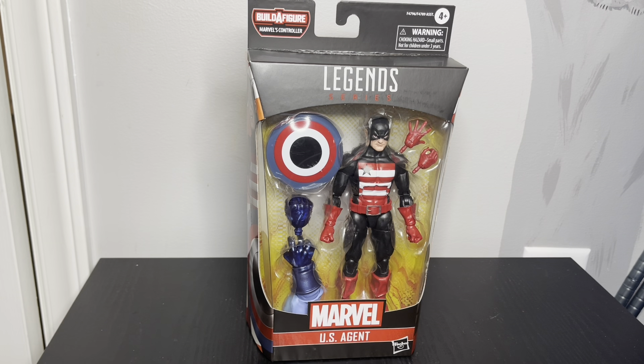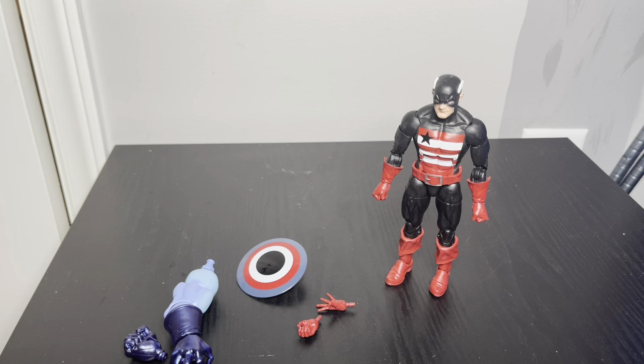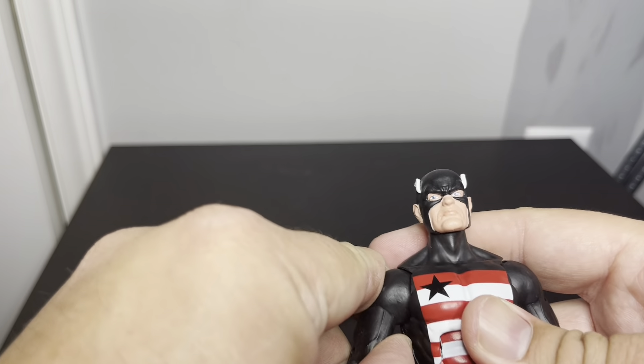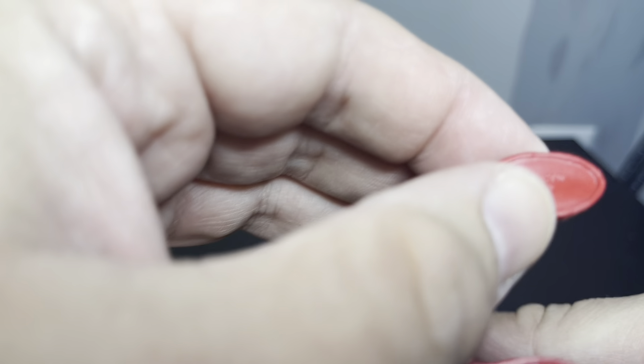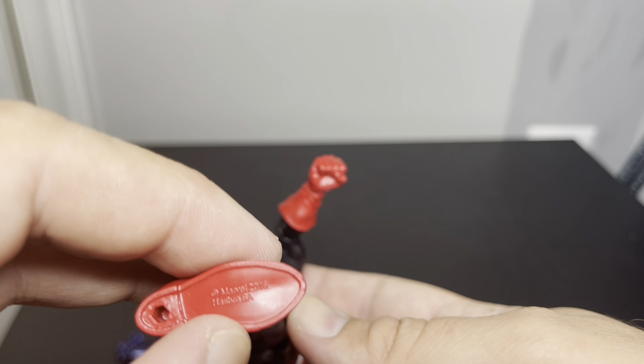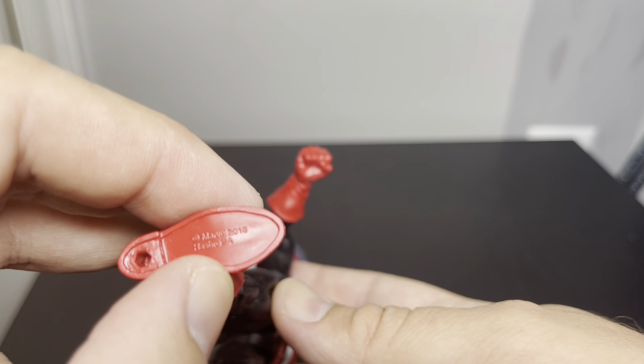Just need to open it up and check it out. Alright, so I got US Agent out of the package. Body mold-wise it's pretty similar to Cap. Yeah, we can see this is a 2016 mold.